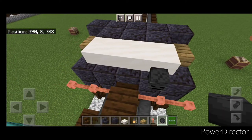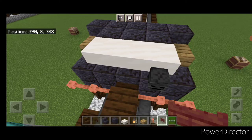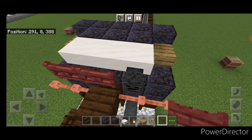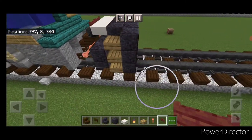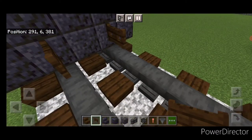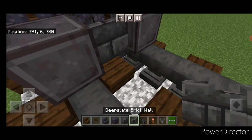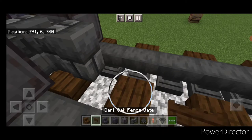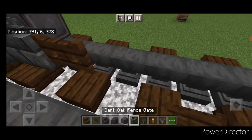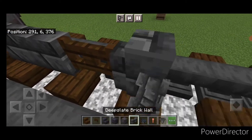Up here we're going to put a wither skeleton skull. Then grab a mangrove fence gate and put two fence gates. Come down in front of this and put a dark oak fence gate on each rail. And in front of that, a netherite wheel on each rail. In the middle we're going to put two deep slate brick walls, a fence gate, two walls, a fence gate, and two walls.